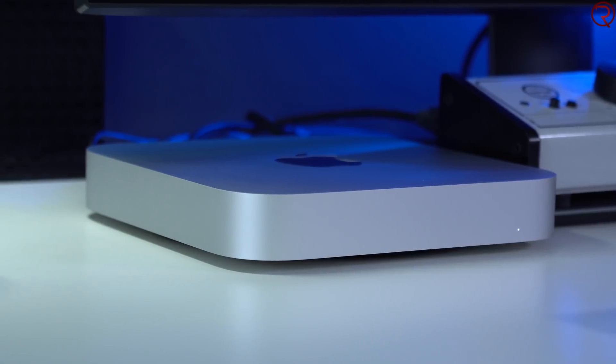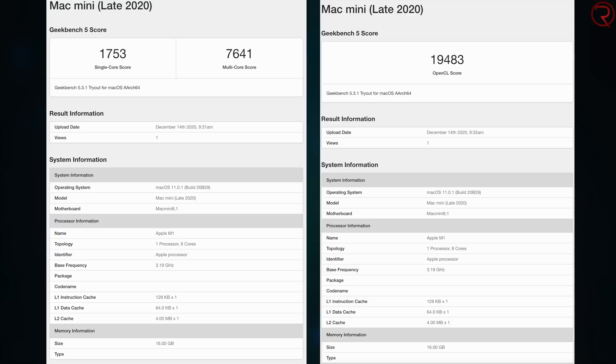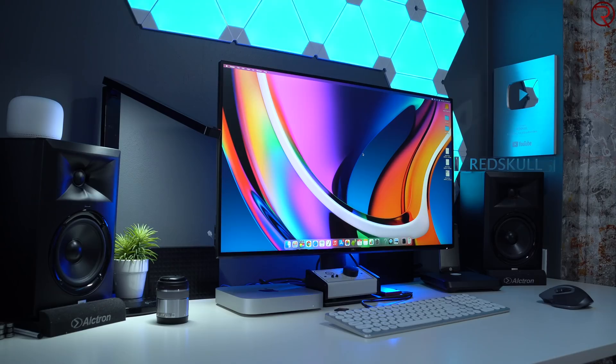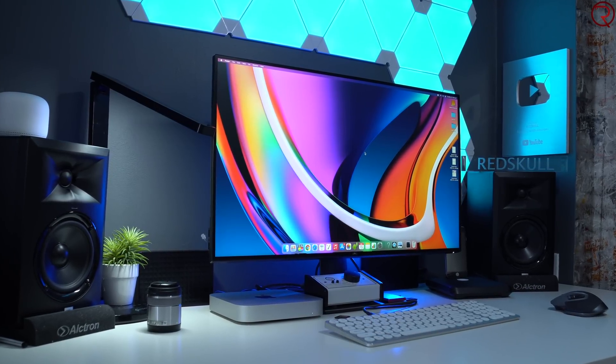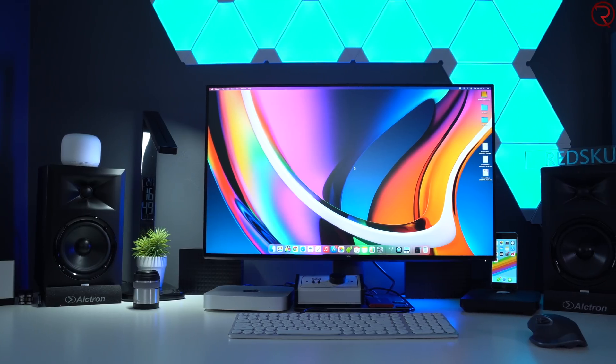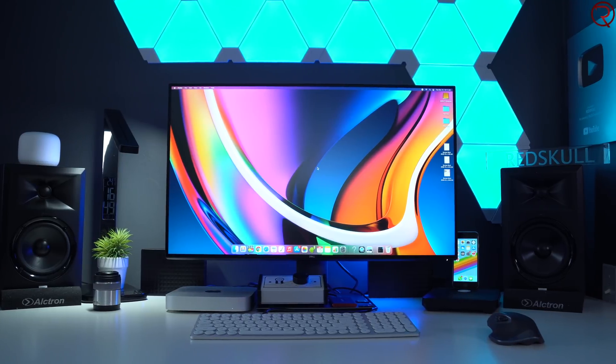As you may be aware, there isn't much that comes in the box with the Mac Mini — you basically get the computer itself and the power cable. Everything else you have to buy separately or put together yourself, and in a way that's a good thing because you can choose the monitor, keyboard, and speakers that you want, making the setup customized for your workflow.